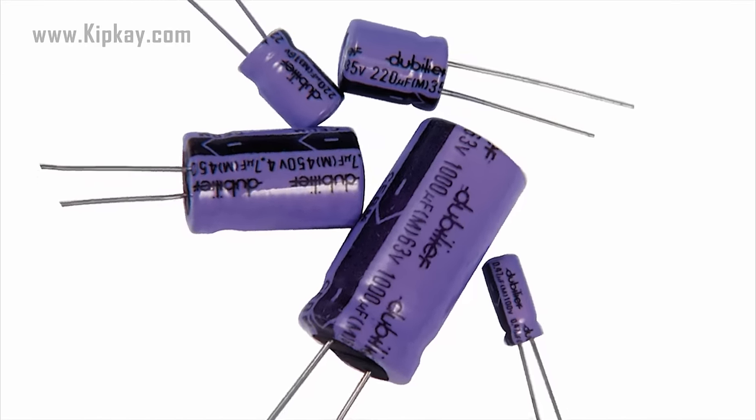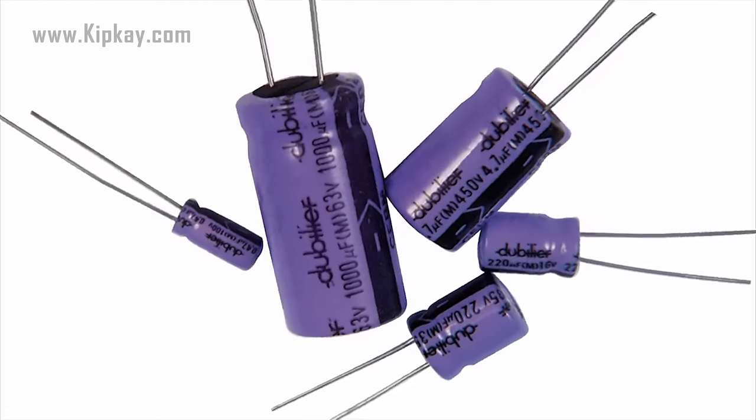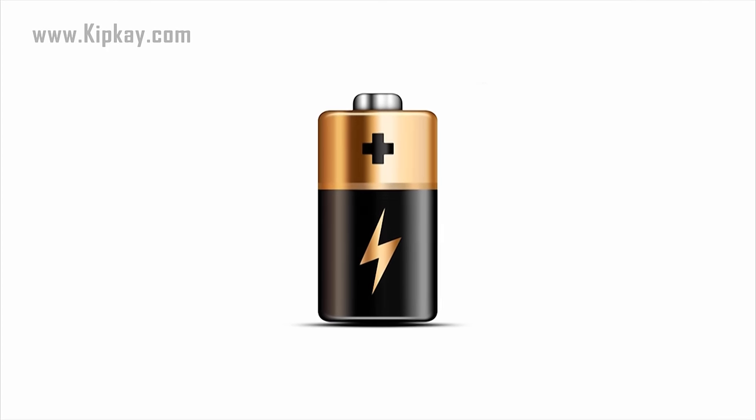The powerful and amazing capacitor. What is it and what does it do? Well, you can think of a capacitor as a battery. While they work in different ways, both of their jobs is to store electrical energy.